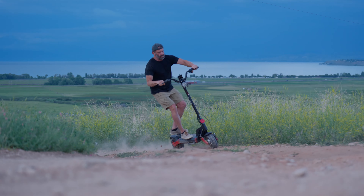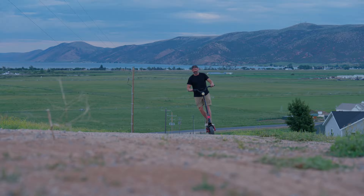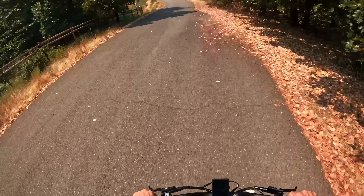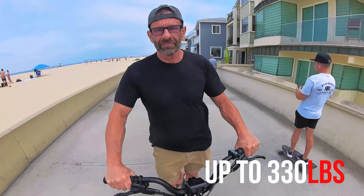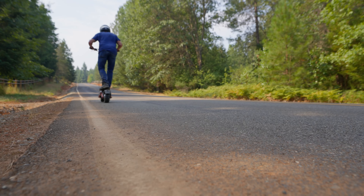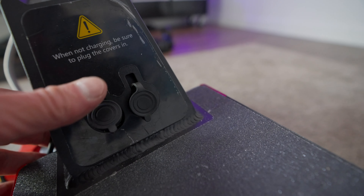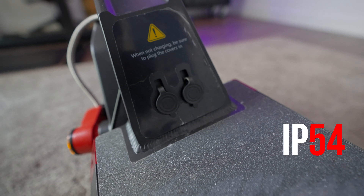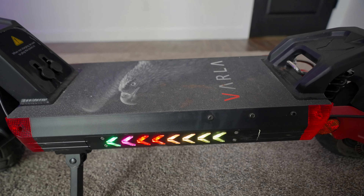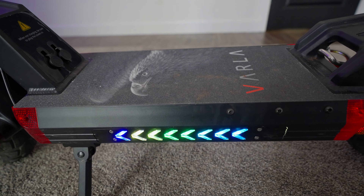The motors allow it to climb hills up to 30 degrees, which I proved in Utah. The motors, suspension, and heavy-duty build quality allow it to handle a rider up to 330 pounds. I'm pushing 200 pounds and I could fly on this thing up and down virtually anything. As long as you keep the charging ports closed, it's got an IP rating of 54, meaning it handles dust and splashes okay.